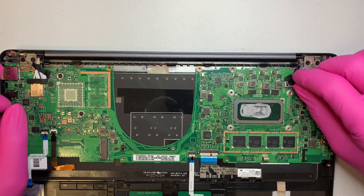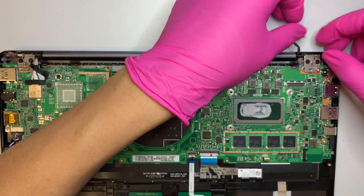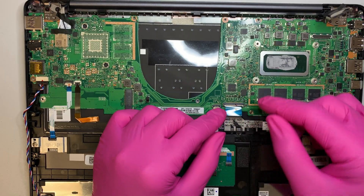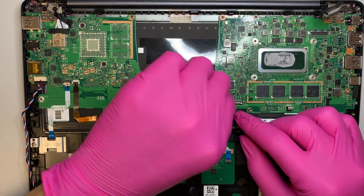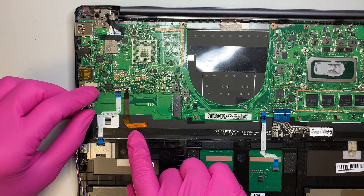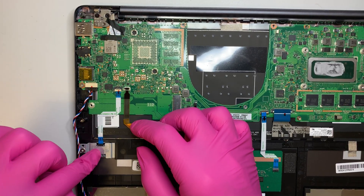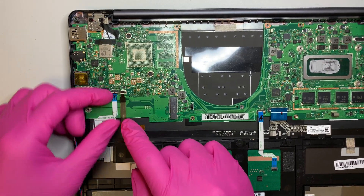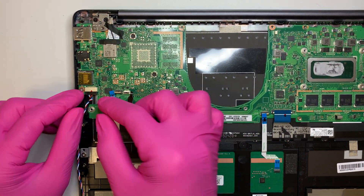This is your screen — the LCD. Go ahead and disconnect that. This is your keyboard; you need to flip the clipper so the ribbon cable comes right out. Same thing for your touchpad — flip it up and remove it. I believe this is your keyboard lighting, so do the same: flip the clipper and remove it. This is your fingerprint reader for security login — flip the clipper, take it out. And this is your speaker, so go ahead and pull the cable.